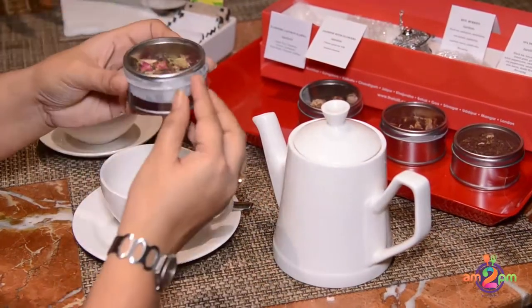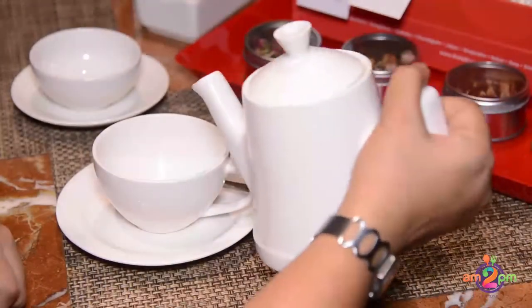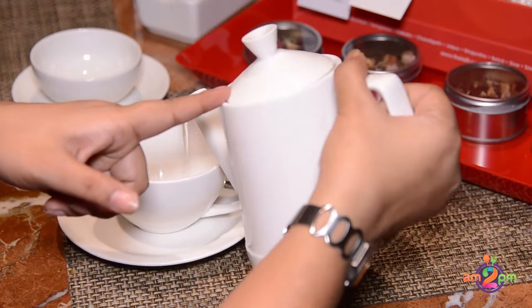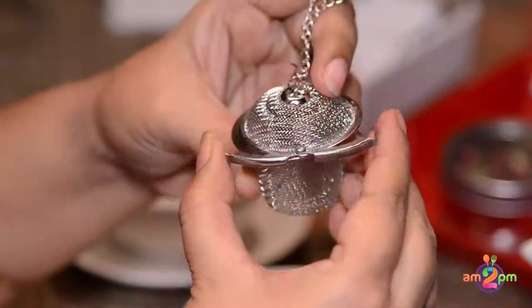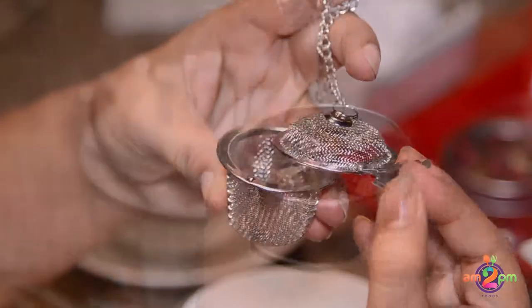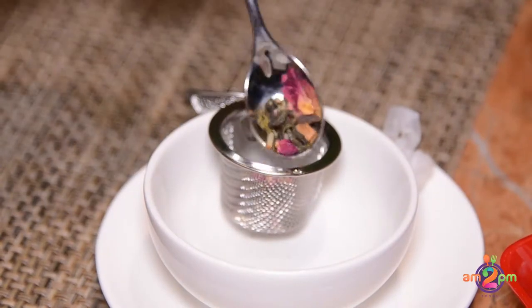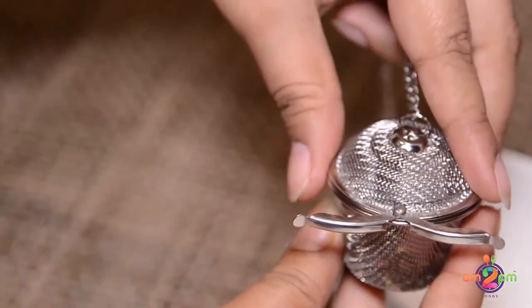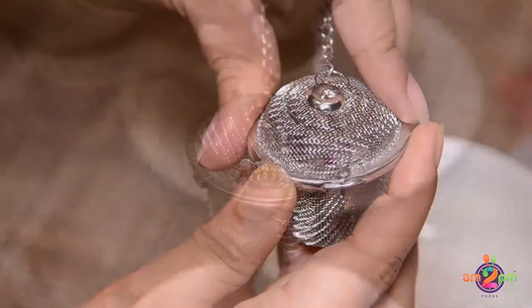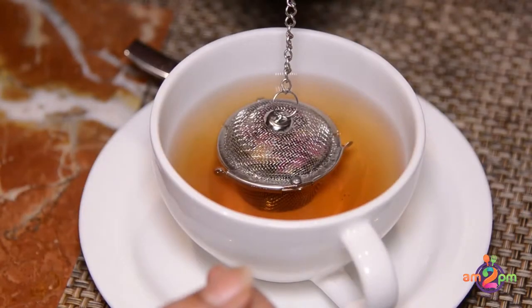We will today try out the Jasmine with Flowers tea. Here's the hot water. We have this strainer which comes along with the packets. We put the tea leaves inside the strainer, place it in the hot water already in the cup, and strain it for two minutes.